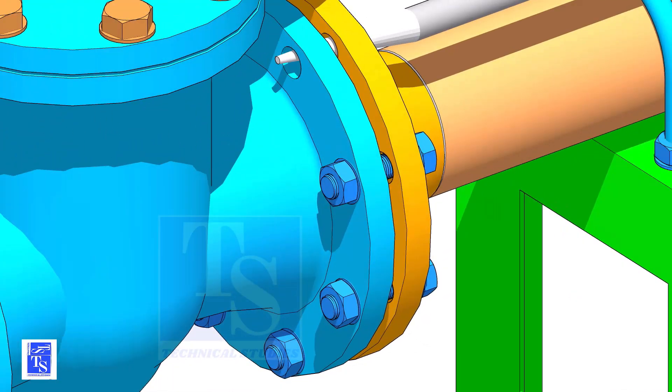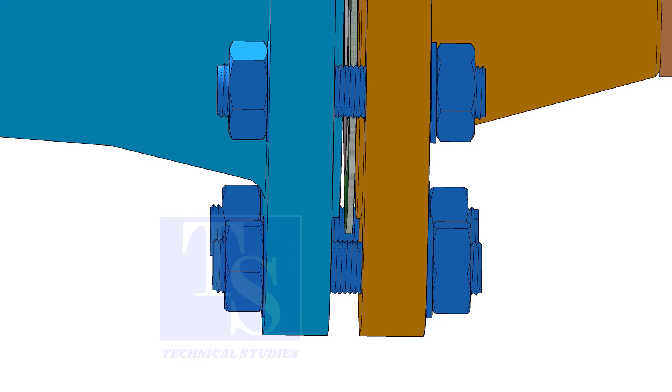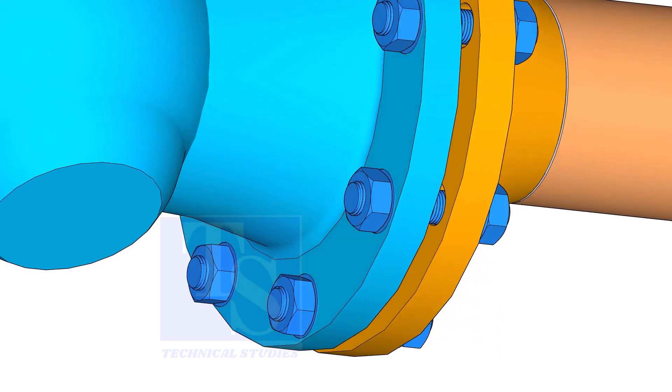If the flange overlap, gasket position, etc., is within the acceptable limit, hand-tighten the bolt. Use an aligning bar for this. After slightly tightening the bolts, put the last bolt.